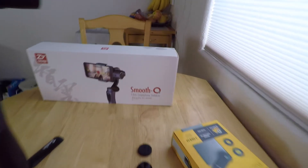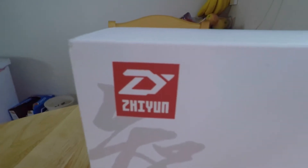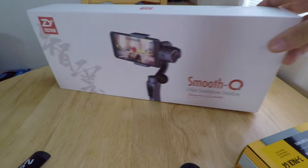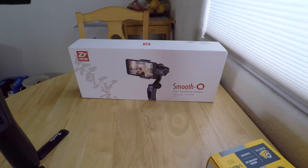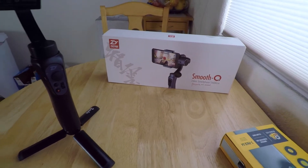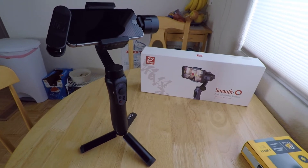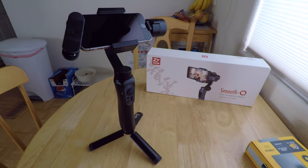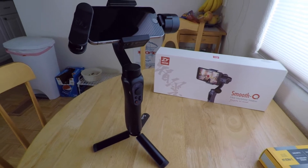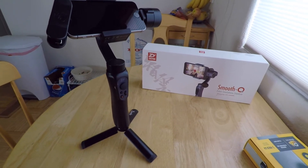The one I got is called the Smooth Q and it's by Zhiyun, I believe is how it's pronounced. It's over two years old as far as how long it's been on the market. It's the cheapest one of the line of gimbals by this company. However, it's got some features I think will suit me really well. It cost me $90 free shipping off of Amazon. I'll add this to my Amazon affiliate link list that you can find below in the description. If you choose to buy one through my channel, I really appreciate it — it'll help out the channel but it won't cost you any more. Anyway, that's my sales commercial for the video.